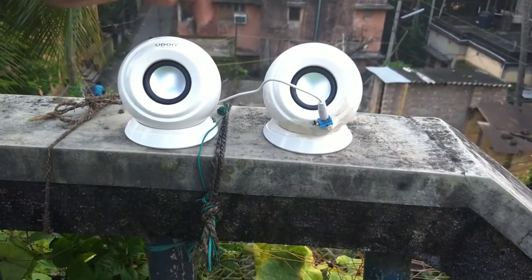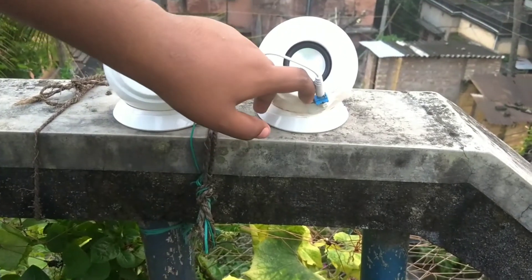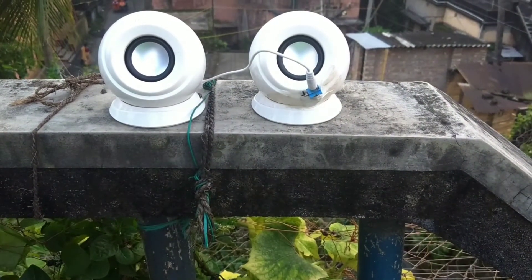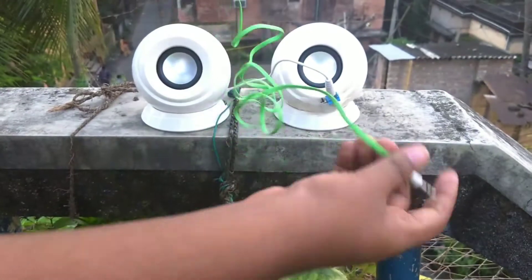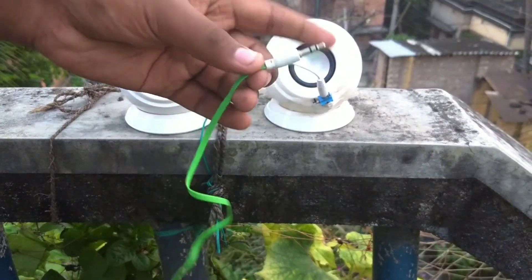I have also placed a switch in series with the speaker for switching the speaker on or off. If you want to play songs or whatever you want, you can use an aux cable which is basically used like an audio splitter — one terminal with the speaker and another terminal with the home theater — and you will be good to go.